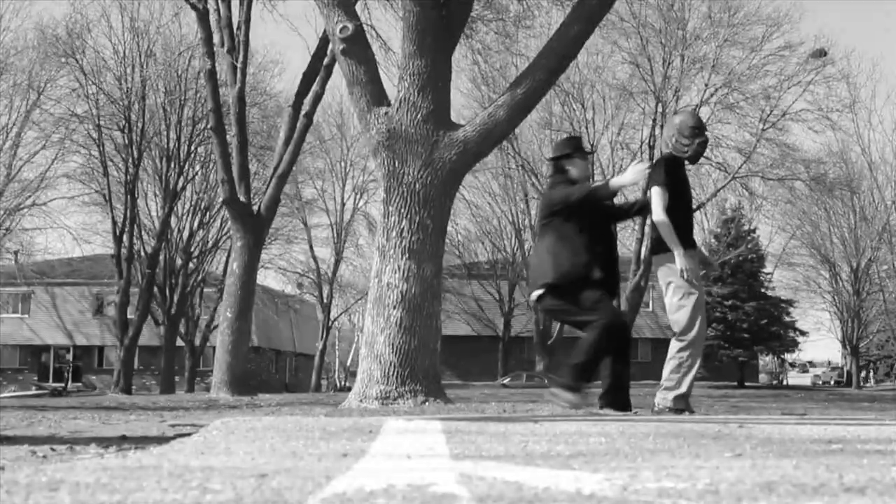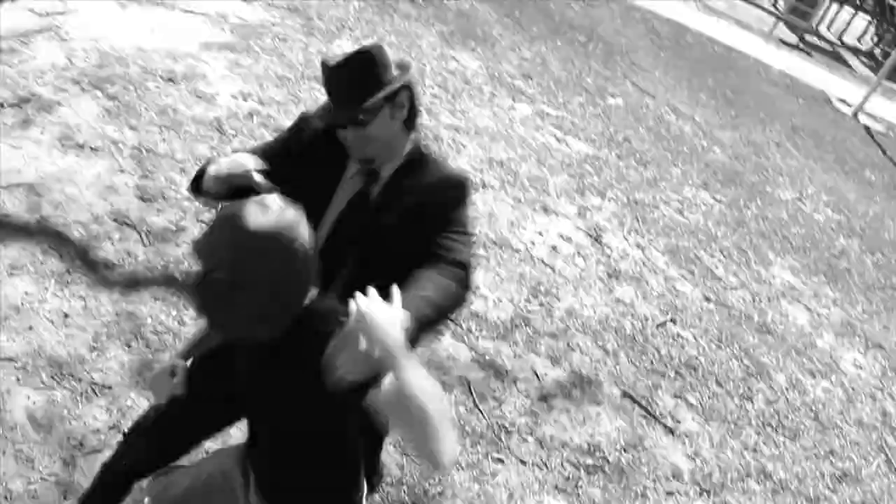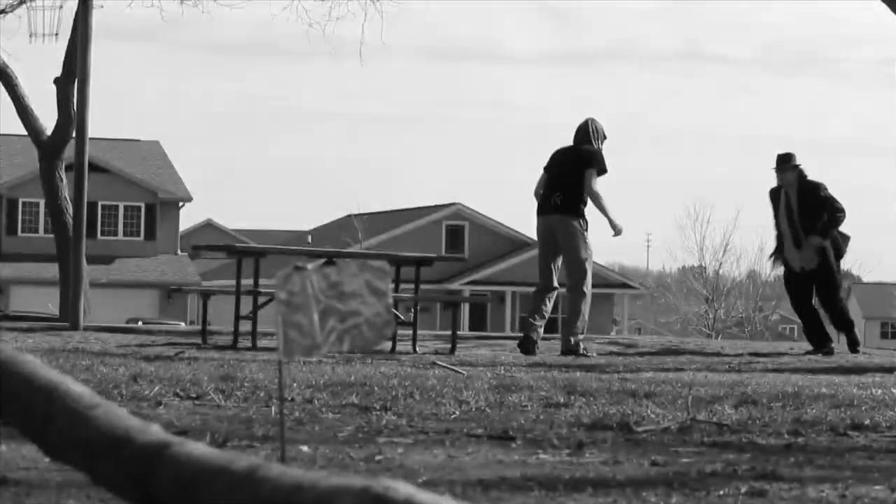Now quickly, subdue the creature. If the specimen gets free, he will attack. Don't be afraid to get aggressive.